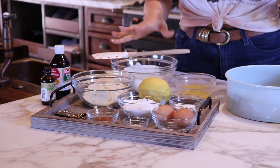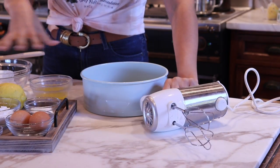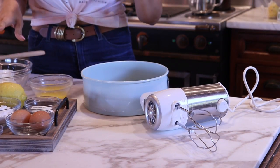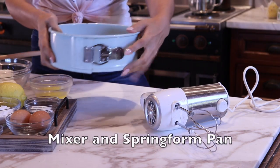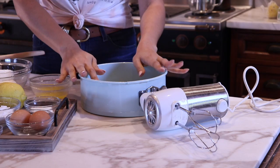You will also need either your stand mixer or a hand mixer. I'm going to be using the hand mixer here just because it's easier for you guys to see. And then we'll use the springform pan with the little clip for our baking dish.